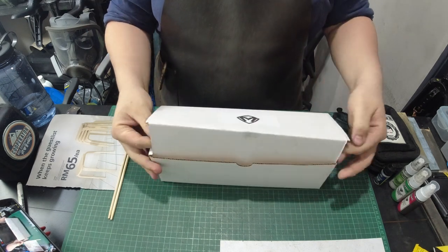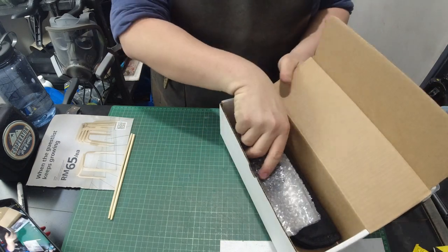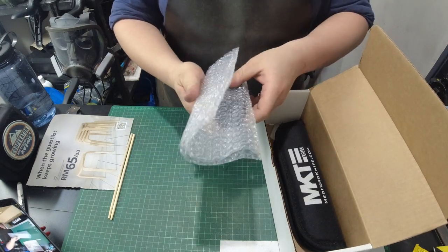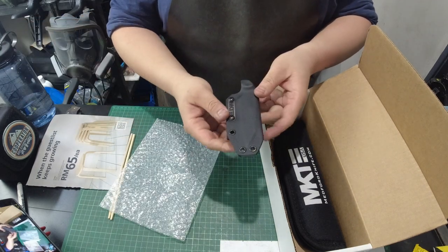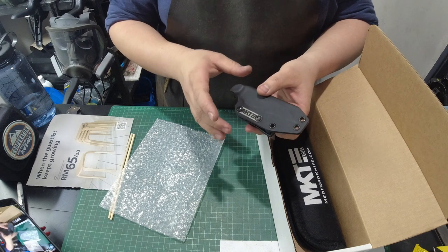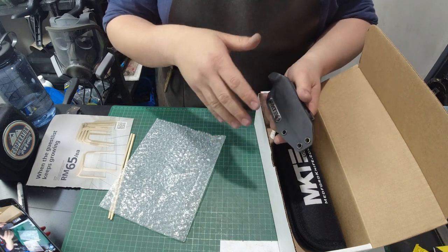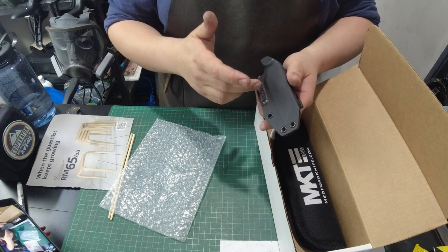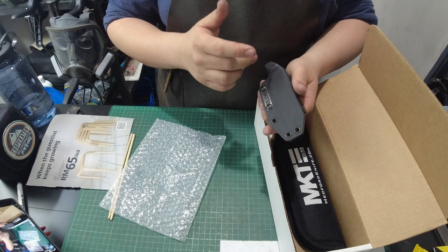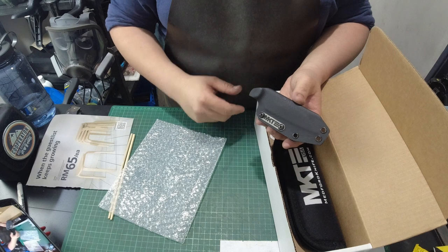Now this is a huge box for such a small knife, but I suppose they've got a template — one box to ship all the knives in. The first thing you're going to get is of course their sheath. It's a very nice, low profile kydex sheath. It's a fold-over pattern. You'll have those sheaths where the eyelets run to the back as well, giving you more mounting options, but they are wider and I don't really like those. I like the ones that fold over like this.